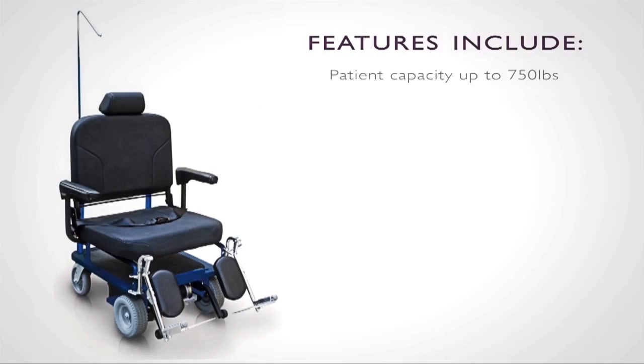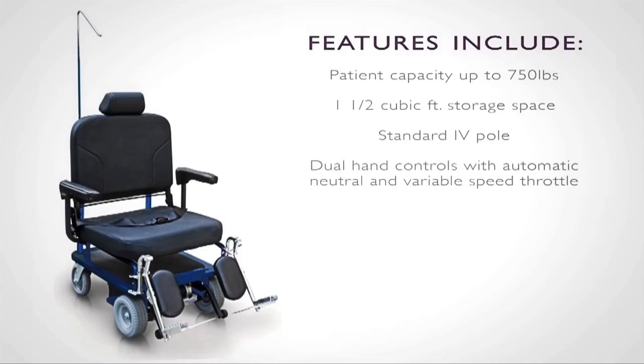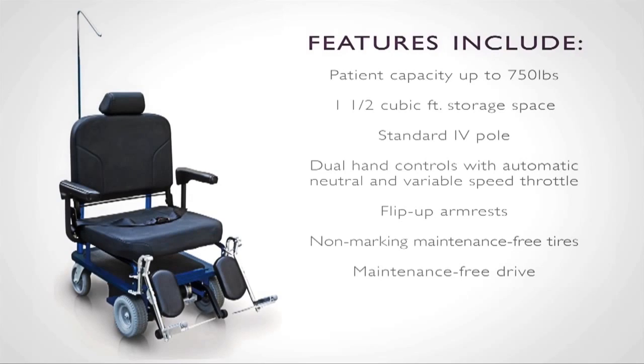Features include a patient capacity of 750 pounds, one and a half cubic feet of storage space beneath the seat and a large pouch behind the seat, standard IV pole, dual hand controls with automatic neutral and variable speed throttle, flip-up armrest, non-marking maintenance-free tires and closed maintenance-free drive, swing-away footrests and anti-tip casters.